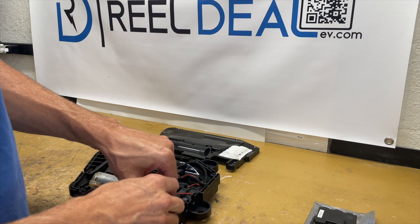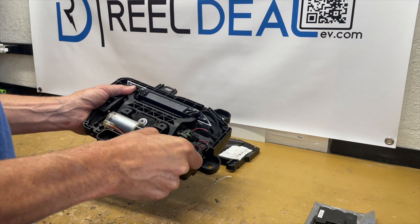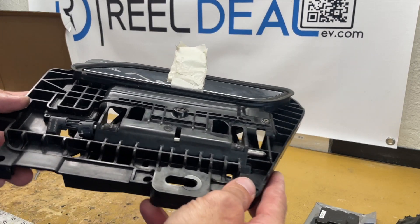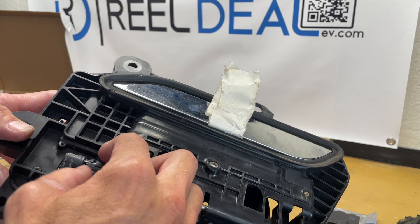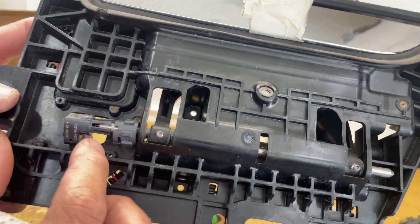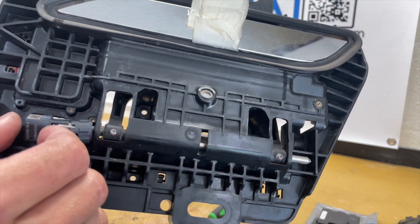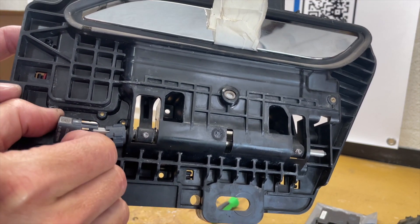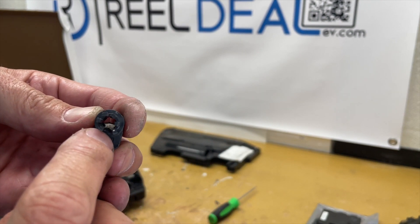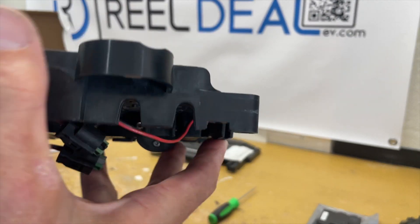Once that's out, maneuver it around the wire harness that's still in place. Then remove the actual Hall Effect magnet itself. There's a little collar that I'm sliding back and forth to show you access. Basically, there are little fingers — about six — that grab onto the shaft. There's also a flat part on the bottom of the shaft, which is one of the magnets that tells the door handle what orientation it's in.